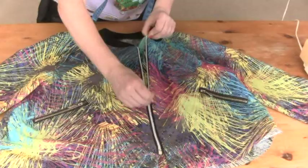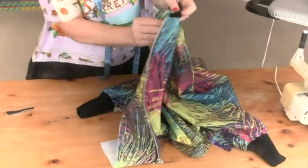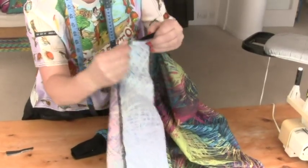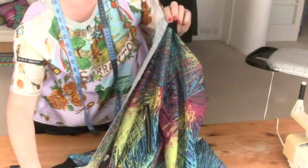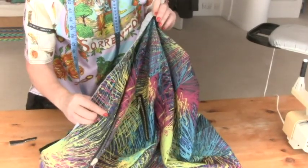So this is what we've got so far. Now let's undo this zip because our life will be a bit easier. We need to finish off this neck, so you put your zip in like that, and before we bring the facing around I just want you to overlock, zigzag, hem, or bias bind — whatever you want — this edging. I'm going to overlock mine now.